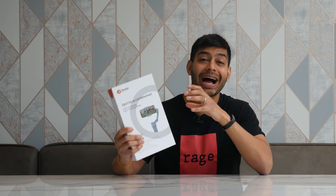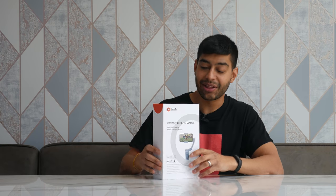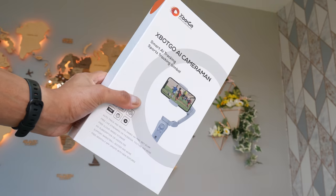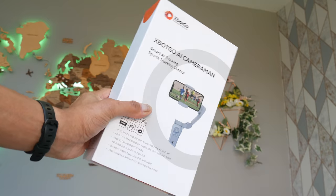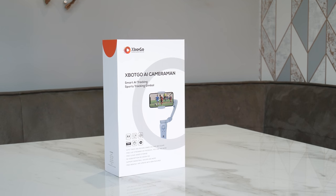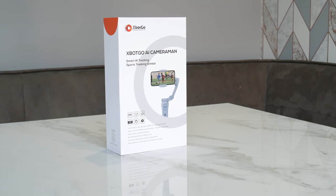This AI Gimbal for your smartphone is available for both Android and iPhone users, so both apps are available on those devices. This is the front of the box — it's got a decent weight to it, and it tells you it's available on the App Store at the back. You can see the Xbox AI Cameraman Smart AI tracking on the front, and there's free live streaming directly to YouTube, Facebook, and more streaming apps. You've also got free cloud-based software storage included, which is quite nice because not many other gimbals do that.